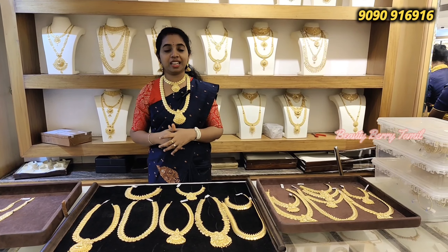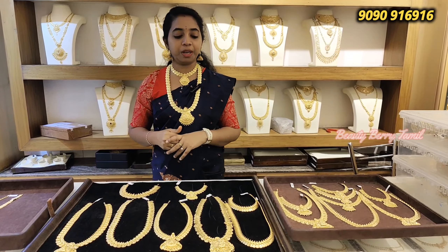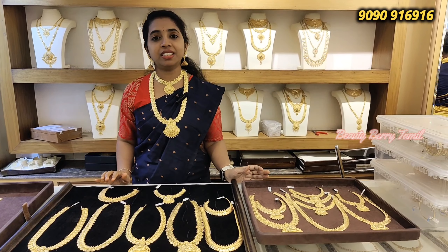You can find a light weight, a cast design necklace, arm pendant, U type, and a cast necklace. You can find a single fit in NSK Thangamalige shop.